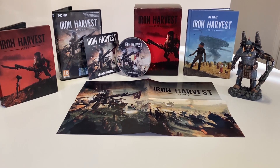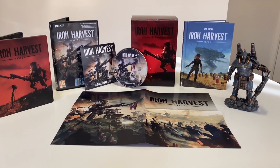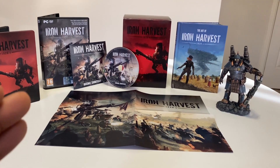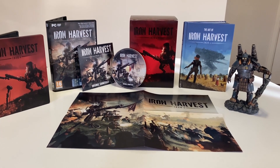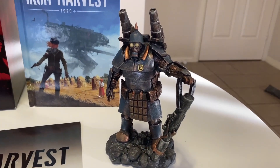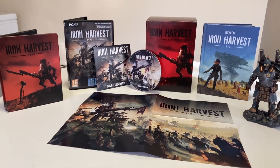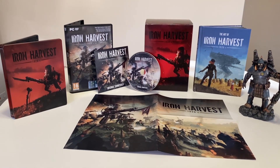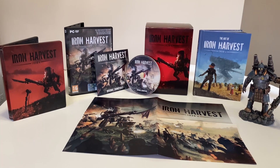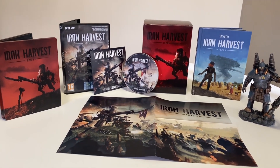There we have it guys — Iron Harvest Collector's Edition. My final thoughts: I honestly think this is an awesome collector's edition. It has everything you want — steelbook case, poster, soundtrack, the game on disc or downloadable code, a really nice compact box, an art book, a statue, and a poster. One thing I do wish is that the statue was bigger, but it's still perfectly fine. The statue was done really exceptionally well, full of detail, and works perfectly with the theming of the game. A massive thumbs up to the Iron Harvest team and to Jacob for the concept artwork. If you guys enjoyed, give me a thumbs up and subscribe — I am the Loot Gamer. Thank you so much for watching, deuces.